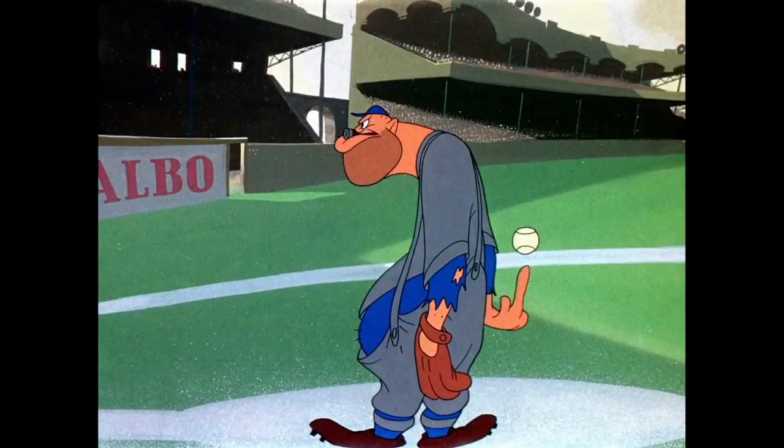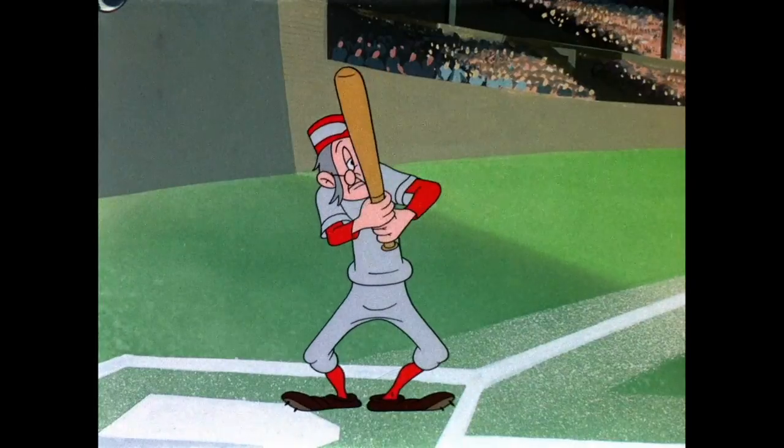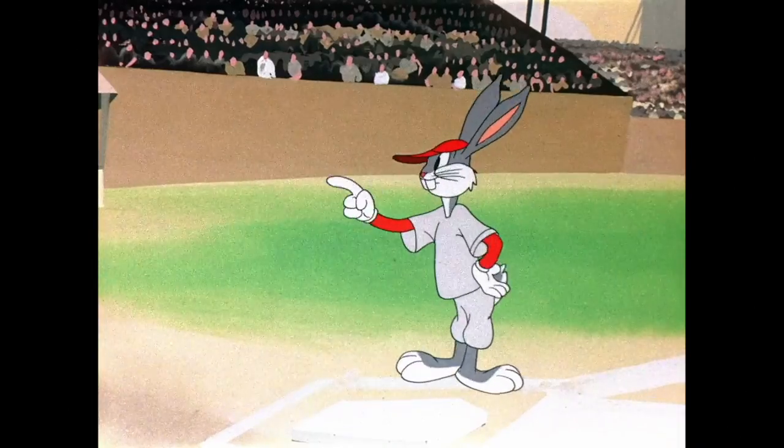I just wanted to say that I finally know the name of the song in the beginning of this cartoon during the opening credits. It's Saber and Spurs by John Philip Sousa — it's one of his marches. And now, one of my favorite jokes right here.